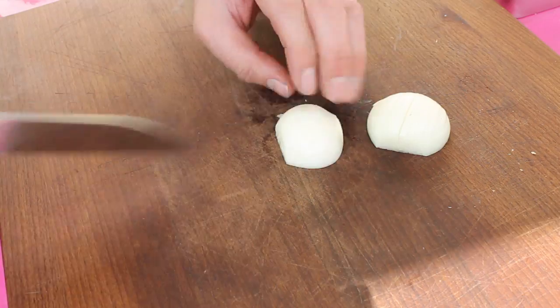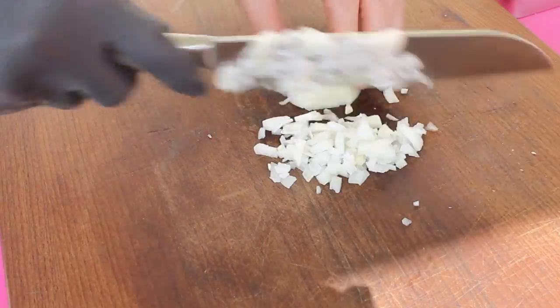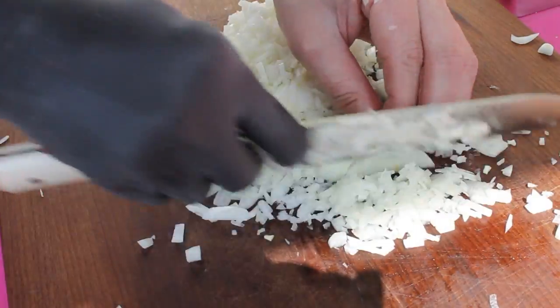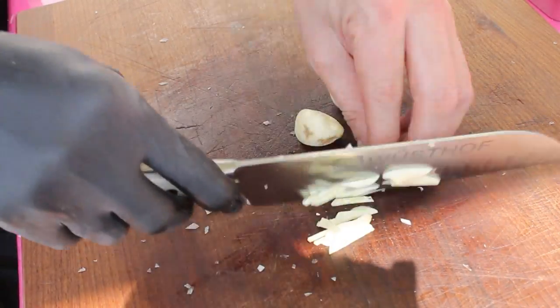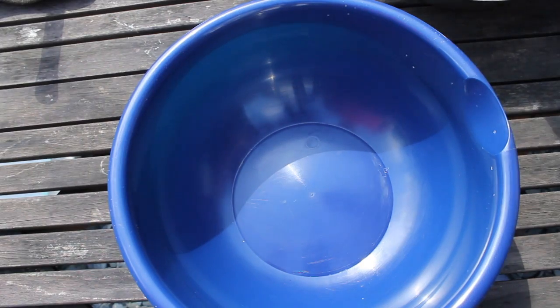We get started with some older rolls which will be marinated in peach beer. Of course, normal beer would work fine here as well. In the meantime, chop some onions and some garlic. I put the exact amount of each ingredient into the video description as always.